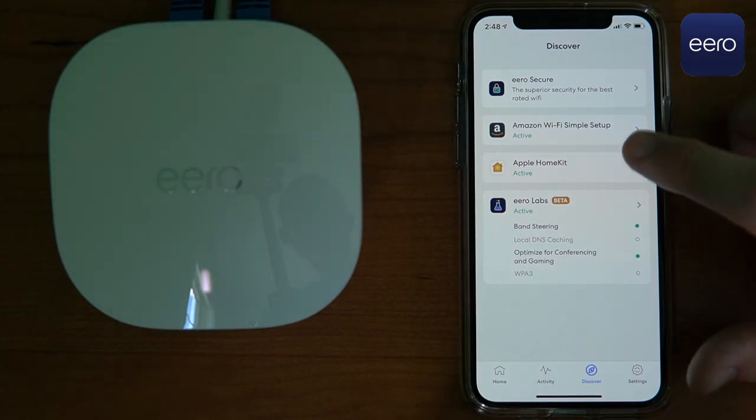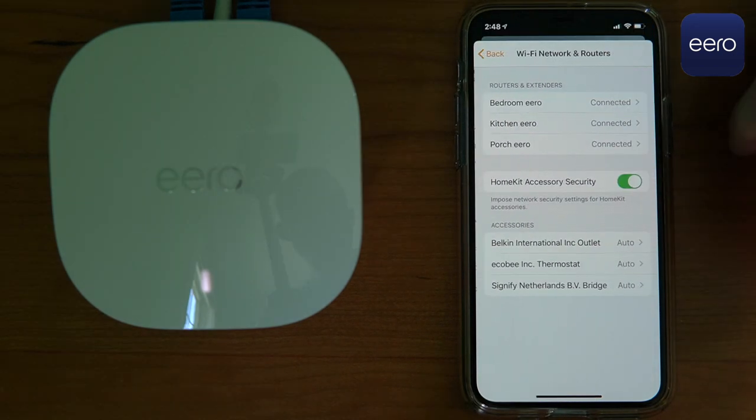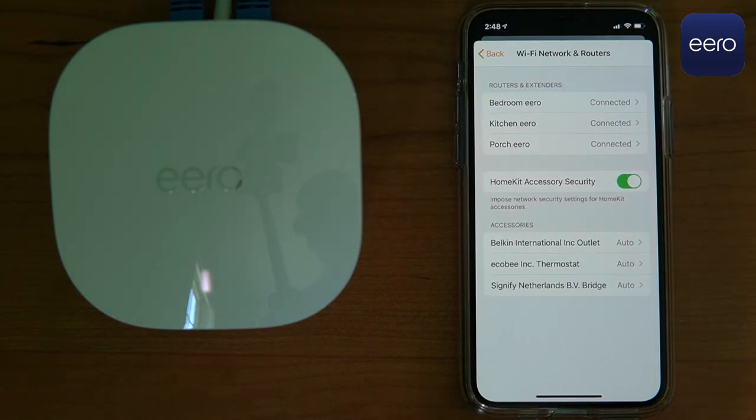Eero has tight Alexa integration. You can find where your phone is based on which node it's closest to, or just pause the entire internet during dinner time. Eero is also one of the few systems to support Apple's HomeKit. When you add your Eero device to the Apple Home app, it creates a firewall between your network and your smart devices, so if one of your smart devices becomes compromised, it won't take down your entire network — just that one device.